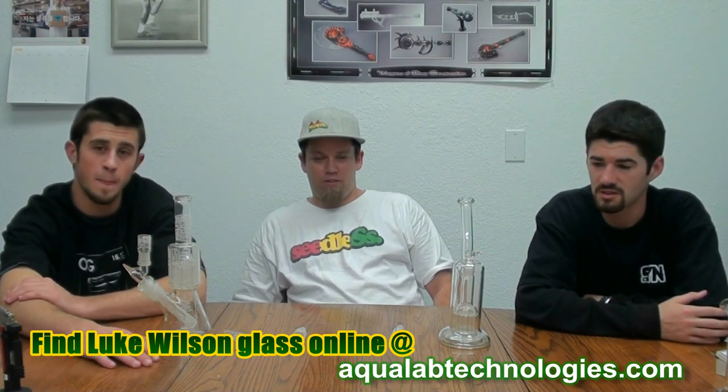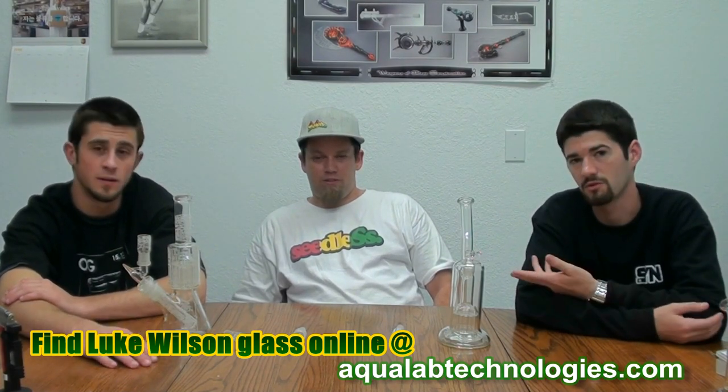All right guys, well for the CCC, this has been Toke Daddy Slim with Luke Wilson and Foam Master Fish. Peace out.